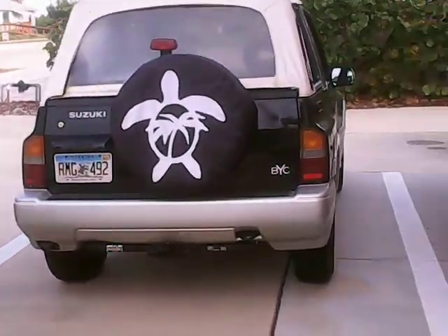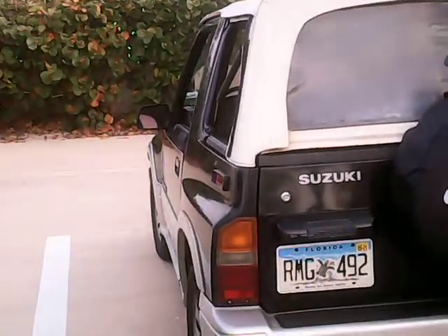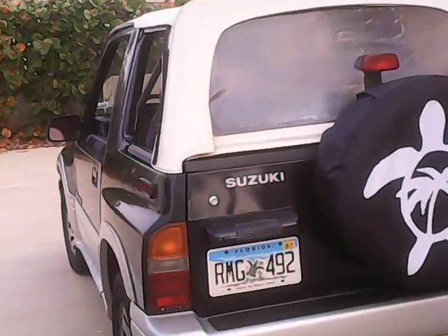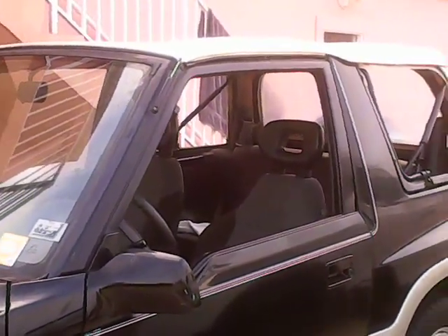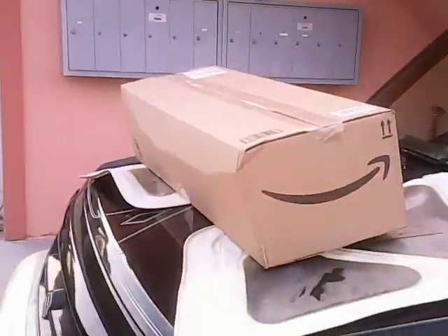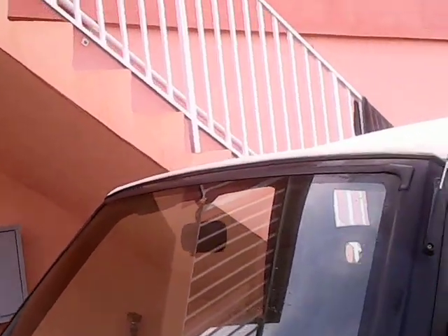Today is a day to change the top on the turtle patrol car. As you can see, we've got a white top on the Sidekick now, but it's a bit old. Although it's waterproof and good when the windows are up, it's hard to fold down. Because this car is a beach runner, we run with the top down a lot, so we ordered a new top from Amazon and we're going to put it on today.